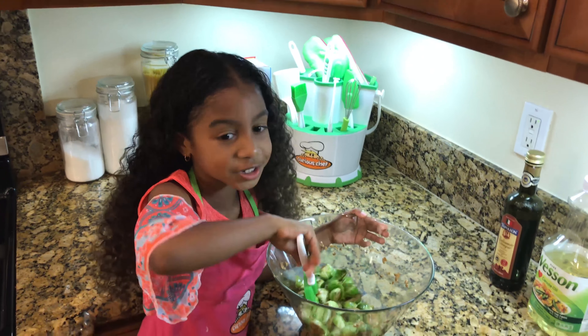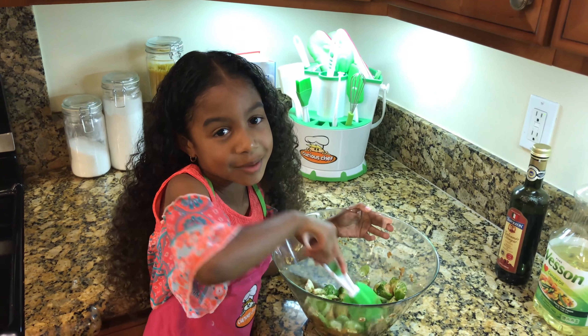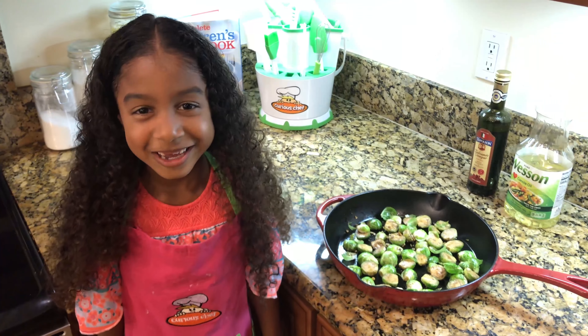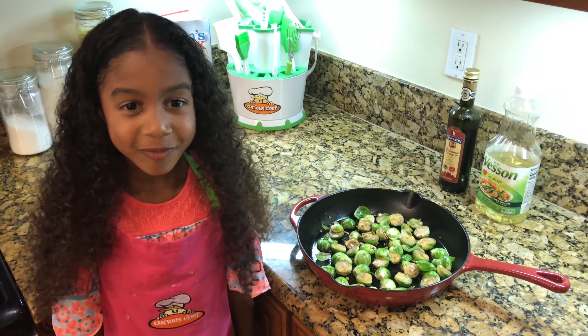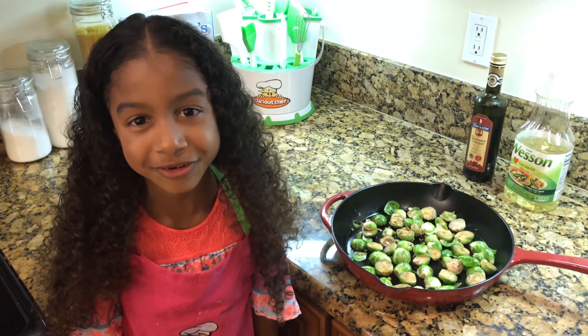Brussels sprouts are very nutritious because they are full of vitamin C and vitamin K. Mix, mix, mix! We put the brussels sprouts in a cast iron skillet and then we will roast them for 35 minutes at 375 degrees.